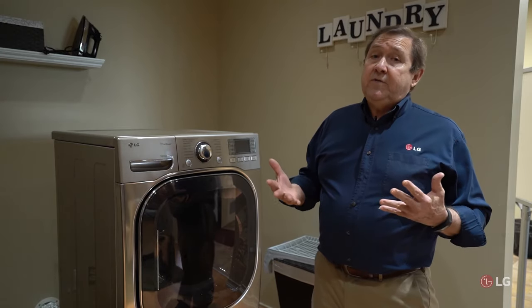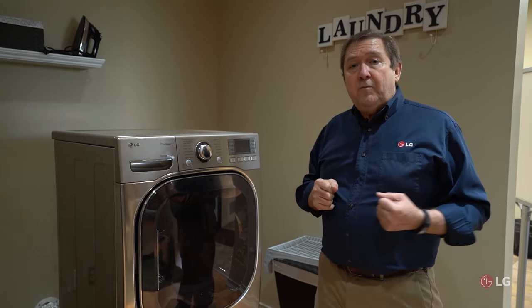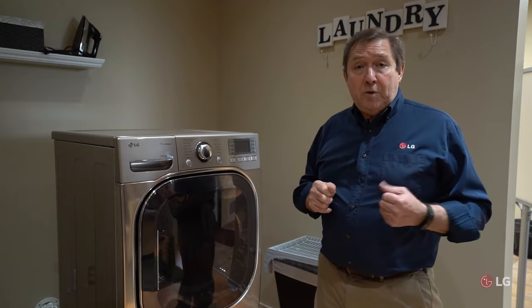I have another video you can refer to that talks more about your venting and how to determine whether venting is the problem. I hope you found this information useful. Thank you for being one of our customers, and we're here to help you — have a great day.